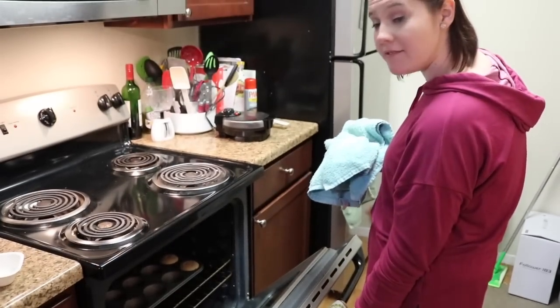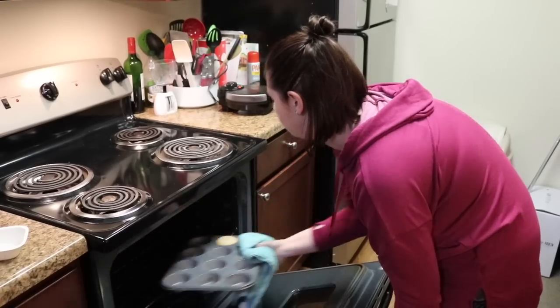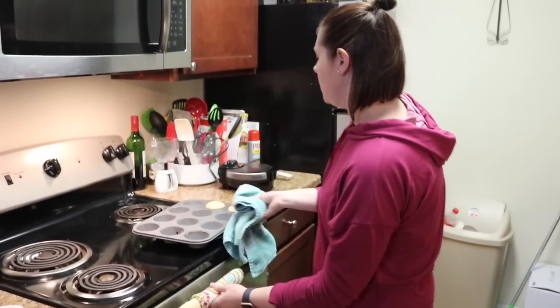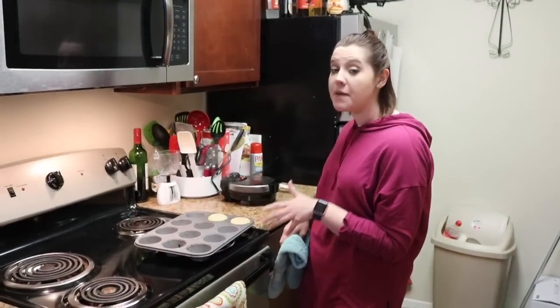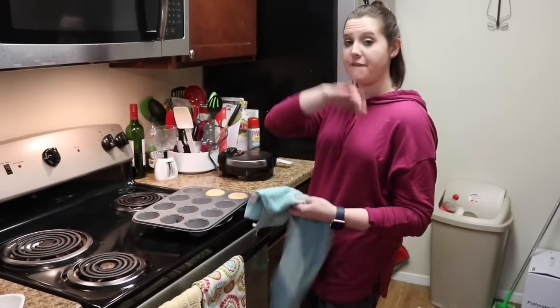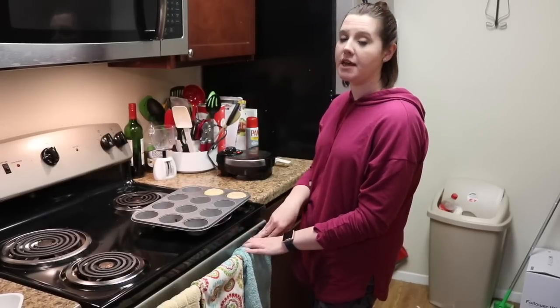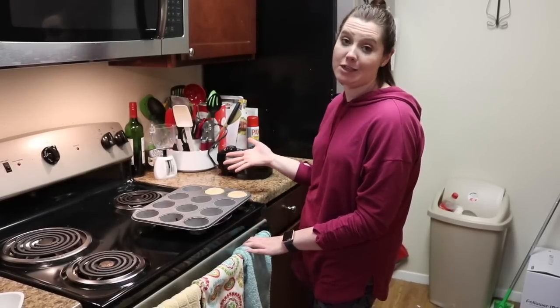So my shake cakes are done and I'm going to go ahead and pull them out of the oven. As you can see they fluffed up pretty nicely — they look pretty pink on the inside, nice and full and round. You get to eat both of these for your fueling, so that's like two cupcakes. That's pretty awesome.